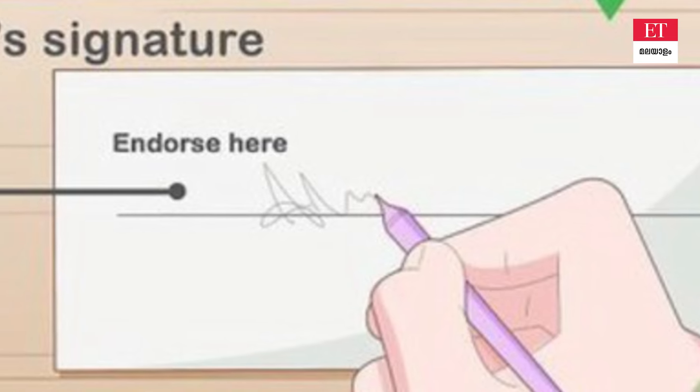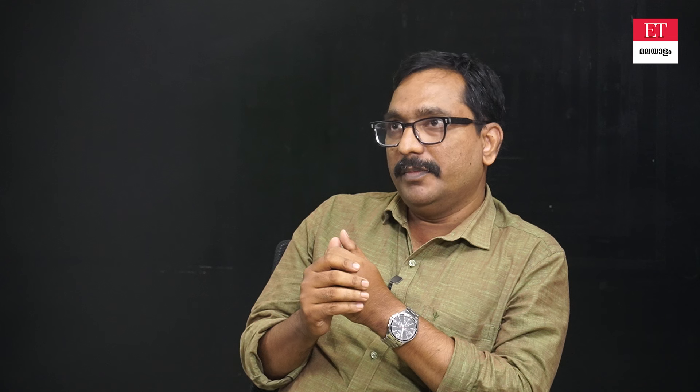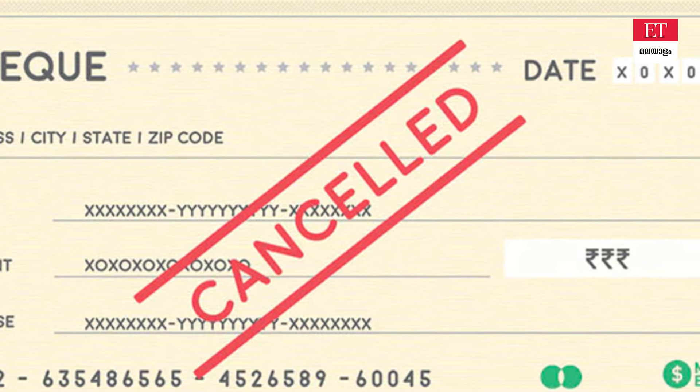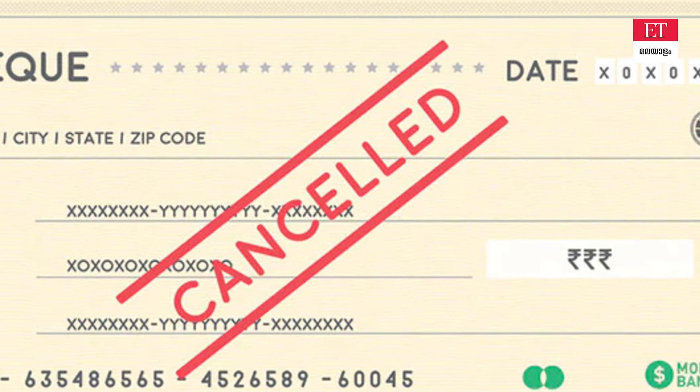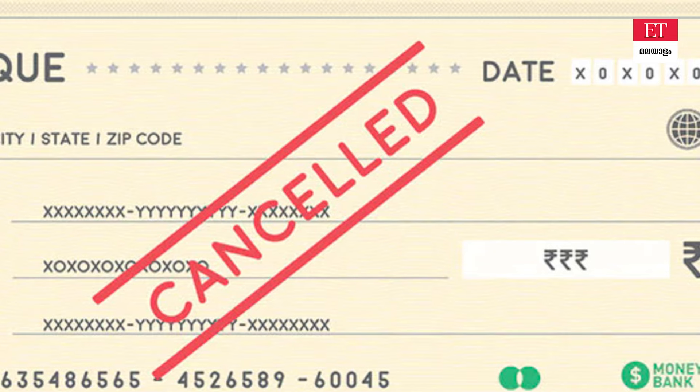We will carry the sign. We can sign on the back side of the check leaf. We can do a check leaf with only the minimal required details. If we cancel the check leaf, we will carry two parallel lines across it. Since it's cancelled, it's just a check leaf.